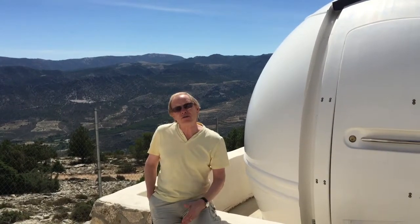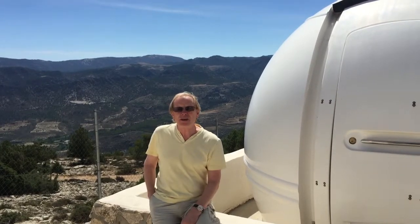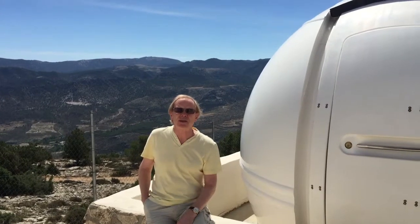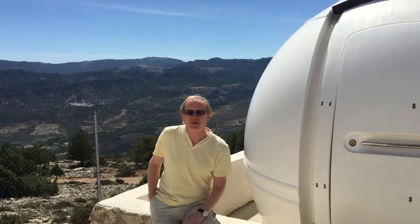When you're taking images of an object which is perhaps millions of light years away, the amount of light reaching the earth and the amount of light reaching the camera chip is extremely small. So instead of a fraction of a second, I'm taking images which are many hours — maybe 5, 10, 15, 20, 30 hours of imaging.